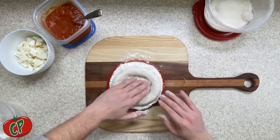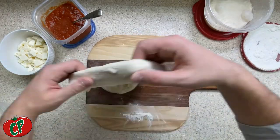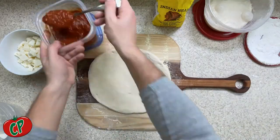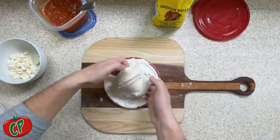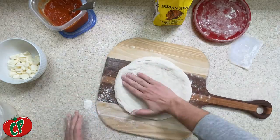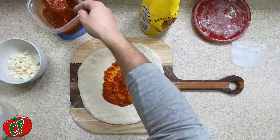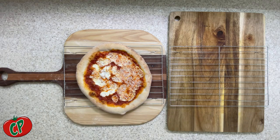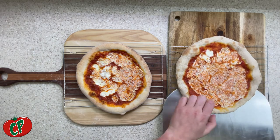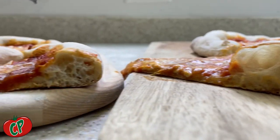All right, let's get to work. First up is our low hydration dough. Now let's get the high hydration dough ready. Into the oven they go for about eight minutes — let's see how they turn out. Here is our low hydration and here is our high hydration. You can definitely see the difference by comparing the crust. Notice the pockets formed in the high hydration as compared to the denser dough on the lower hydration.